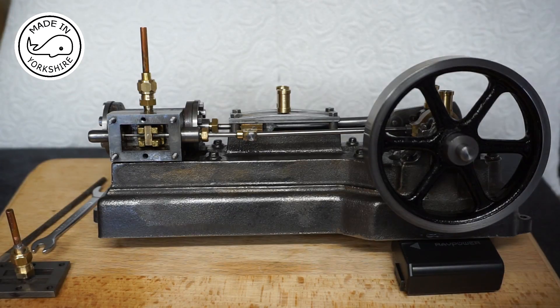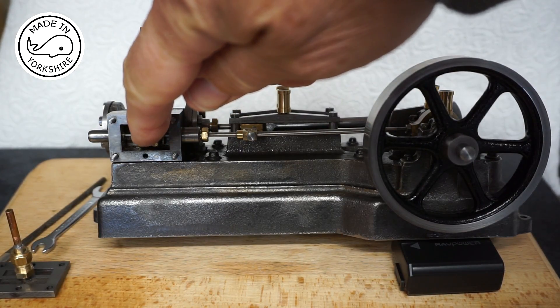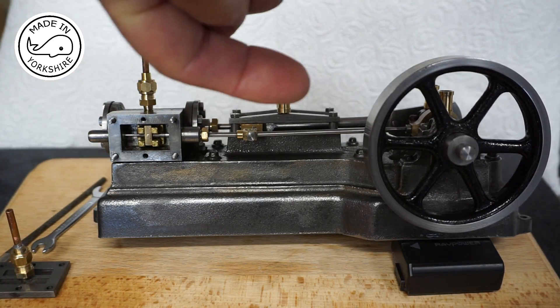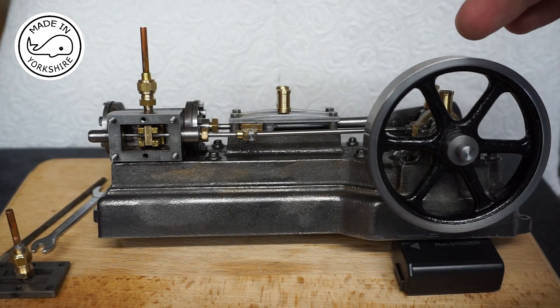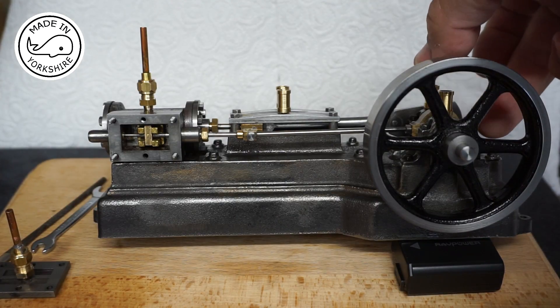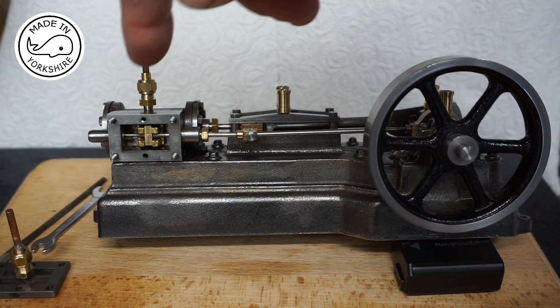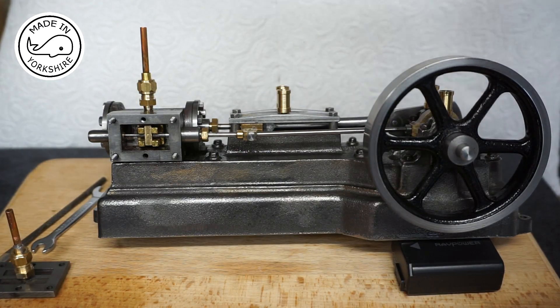At that point the valve should just start to move forward from left to right. Now chances are it won't be doing that. So what you need to do is to loosen the grub screw off the eccentric sheave and then turn the eccentric sheave clockwise until you actually get that movement just coming forward. Then you need to lock the grub screw.